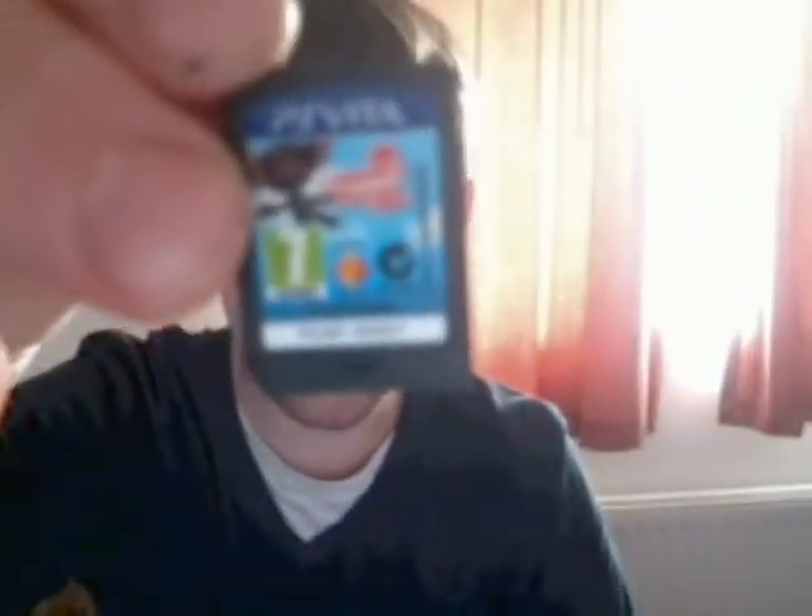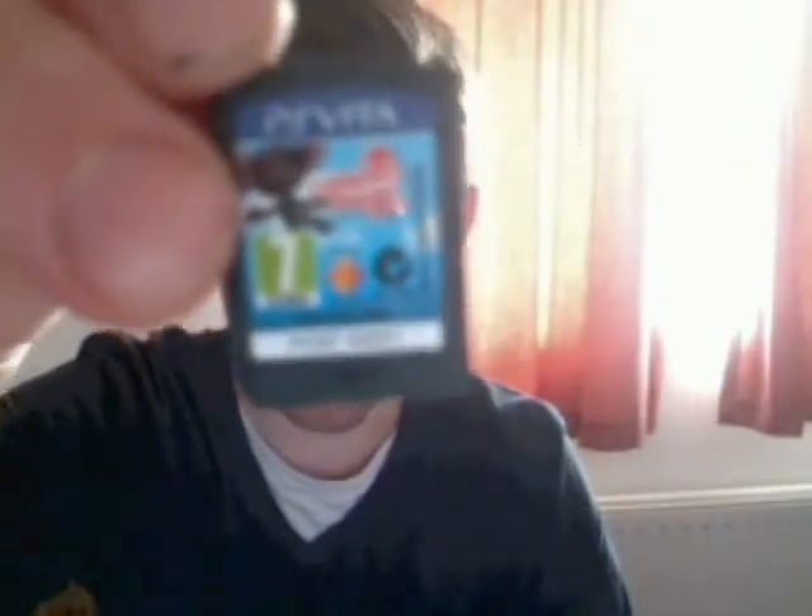And there is a code for the online features. If you take a closer look at the cartridge, there is Sackboy on there. And a quick look — obviously I'll cover up the code — but basically it's a little voucher to get your online features.